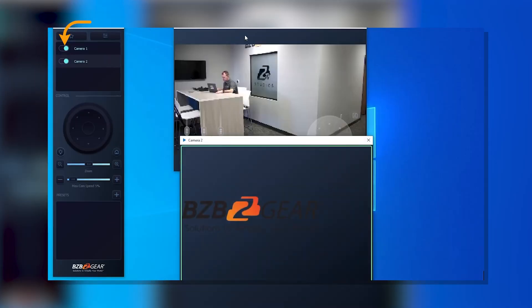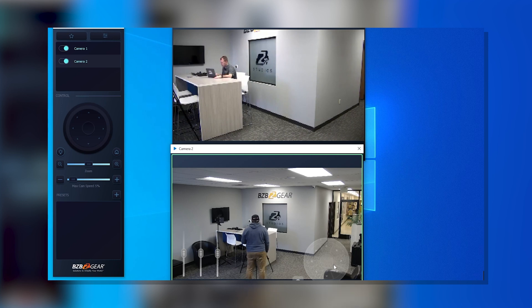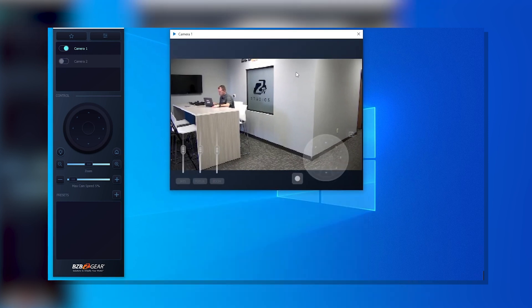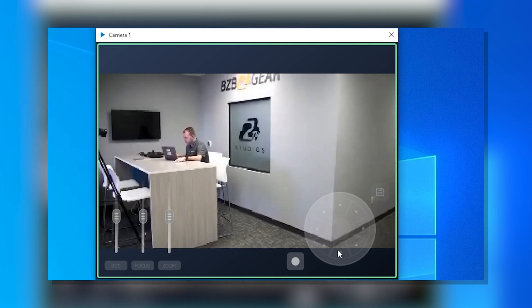Since you can control eight of our PTZ cameras utilizing Visca over IP, you're going to be able to custom name them, set up different presets for each camera, and control things like zoom, focus, and iris. This allows you to use it in the studio, while running a broadcast at your house of worship, or maybe doing a yoga class online — you can do all that straight from your phone or iPad.